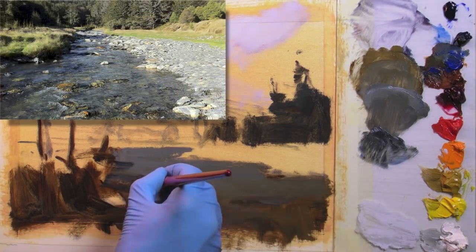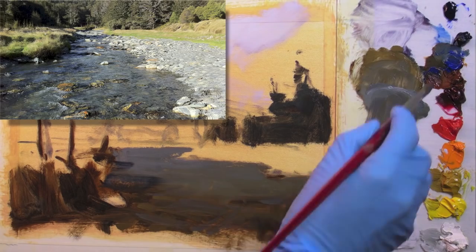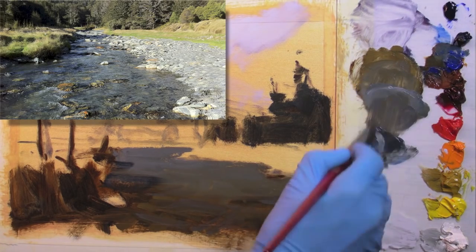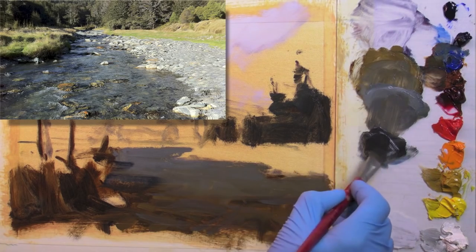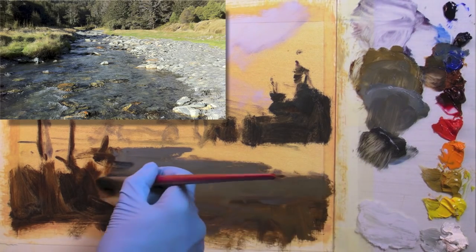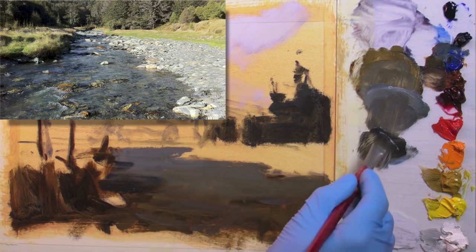Now I'm just putting in some of those dark blue shadows that are cast onto the water by the bank. It's always a big temptation to want to fiddle with that brush stroke after you've put it down.